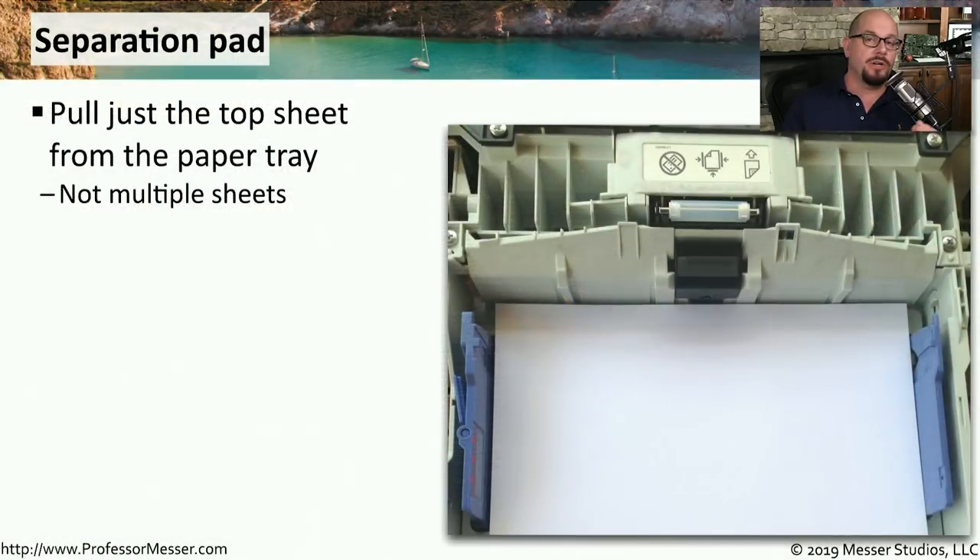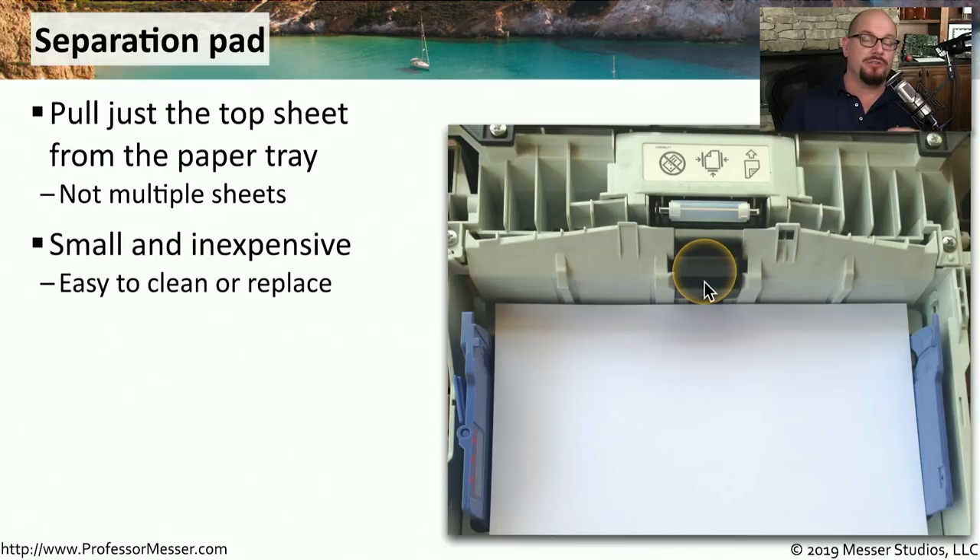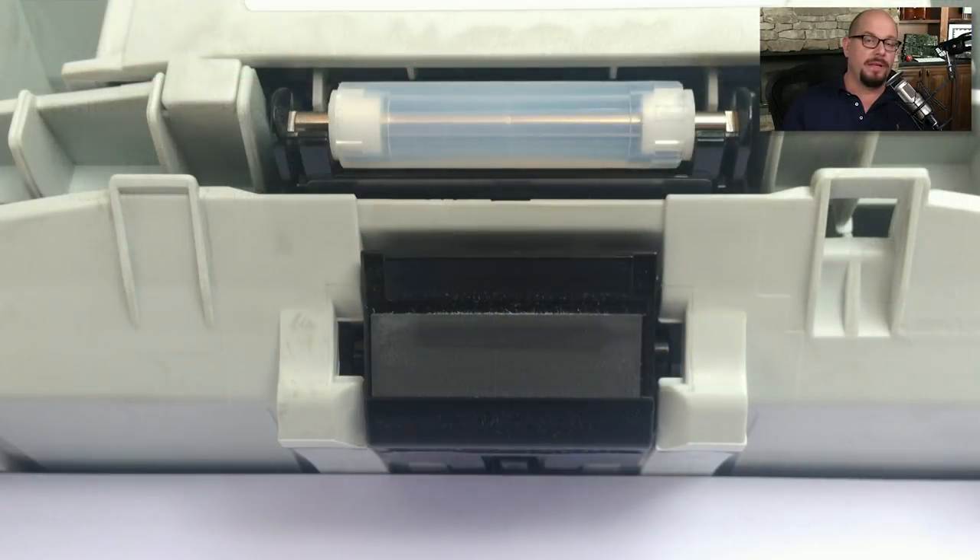Another component that works in conjunction with those pickup rollers is the separation pad. The separation pad helps pick up that single page from the top of the paper tray. This is usually right on the paper tray, it's relatively inexpensive to replace, and it's very small. If you look carefully at the separation pad, you'll be able to see if there's any wear or if anything's dirty, and it's very easy to clean off to make sure it's able to pick up those pages from your paper tray.